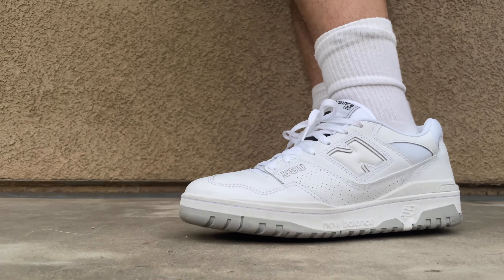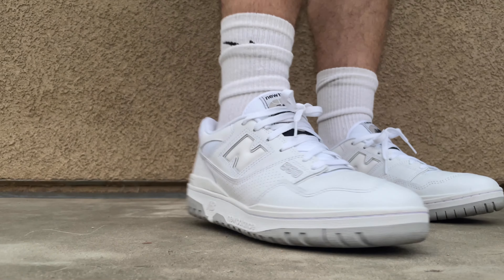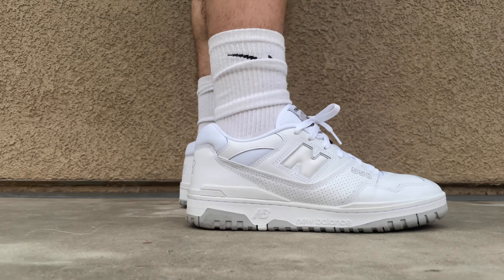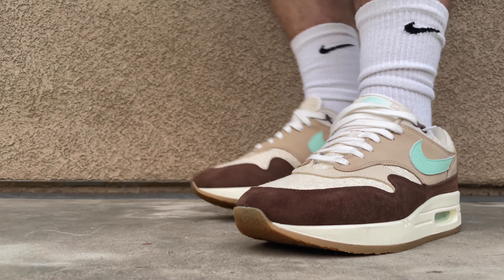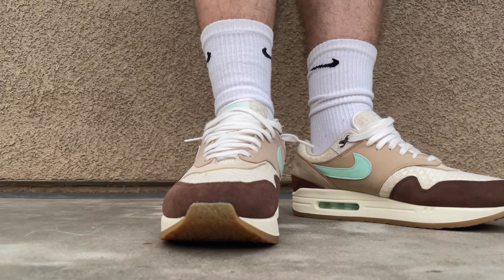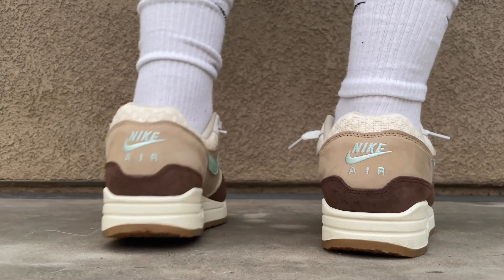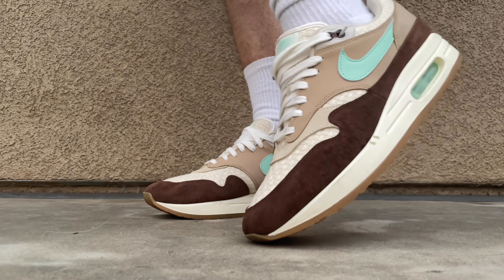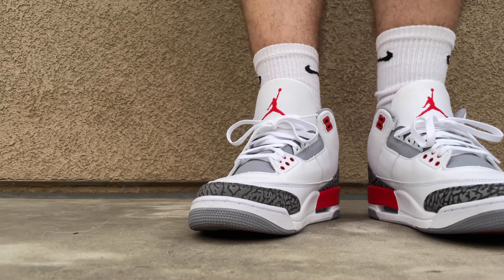All right, let's get into the on-feet part of the video. Starting off with the New Balances, the 550s — we got this white neutral gray colorway on feet. Loving how these look, super clean, and really comfortable too. Moving on to the second one — Air Max Ones on feet. Loving this tan and brown colorway; the mint swoosh and Nike Air bubble really pop out. Really comfortable, great shoe, underrated Air Max One in my opinion.